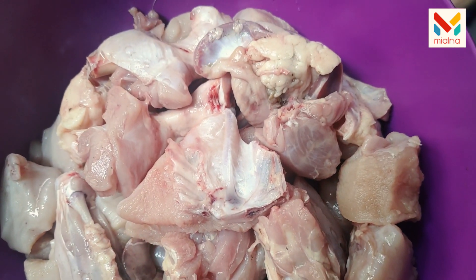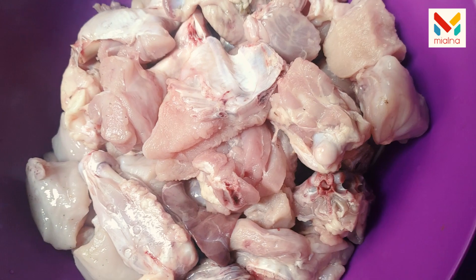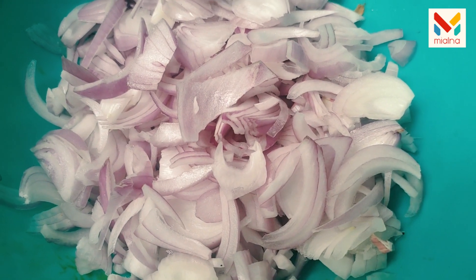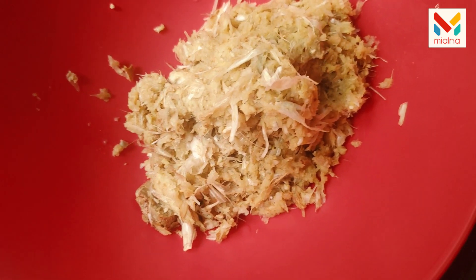I am going to use 1kg of chicken. I am going to go through the ingredients, including 1-2g of egg. Then we add these.